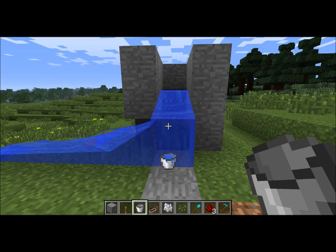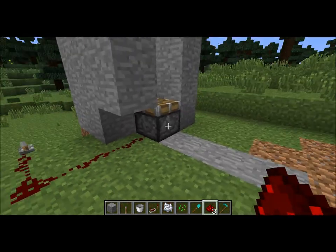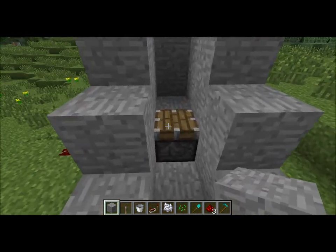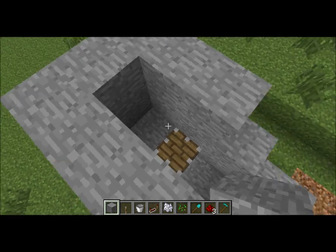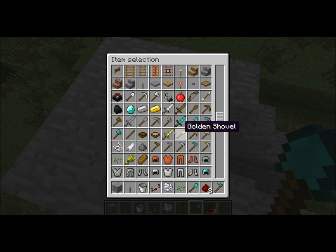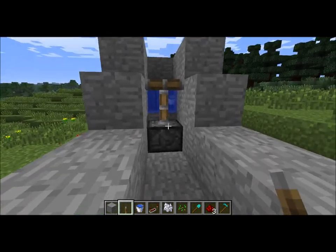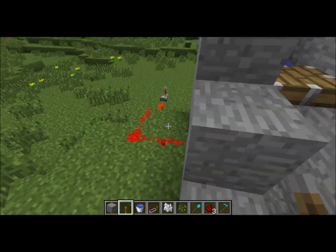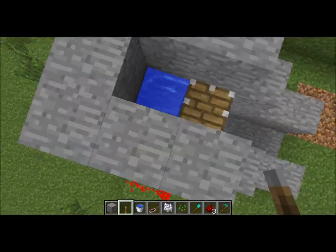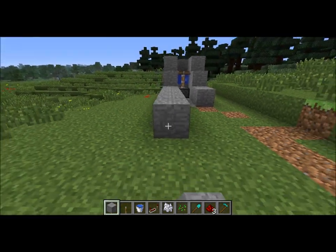Let's get a bucket and turn that thing off. There we go. Now you can build your channel as long as you want, it doesn't really matter. Let's turn our piston on and drop a bucket of water. Your machine should look around like this — with redstone activating the piston, the piston is up, water trapped in a one by one, or a three by one, or whatever you want to call it, with one block in there. Then you build sides to make sure the water doesn't run out.